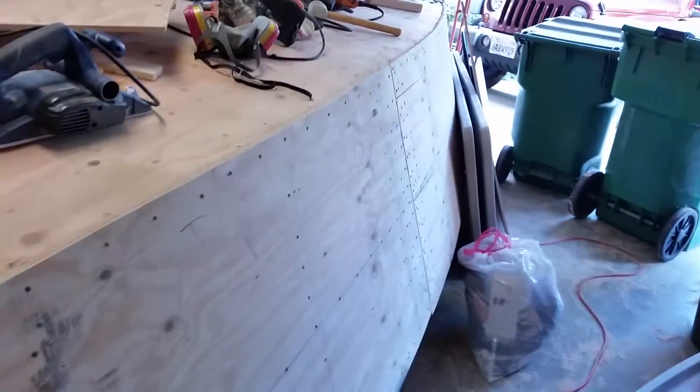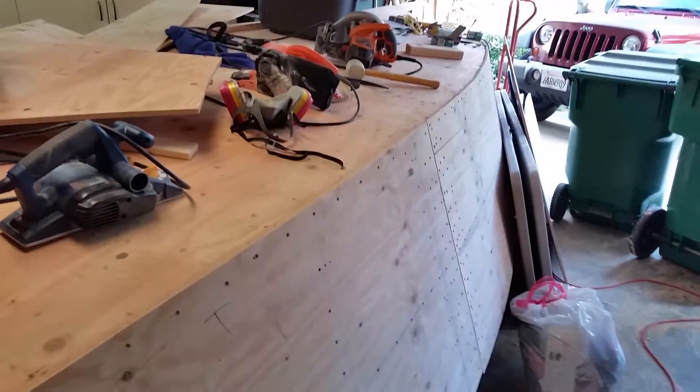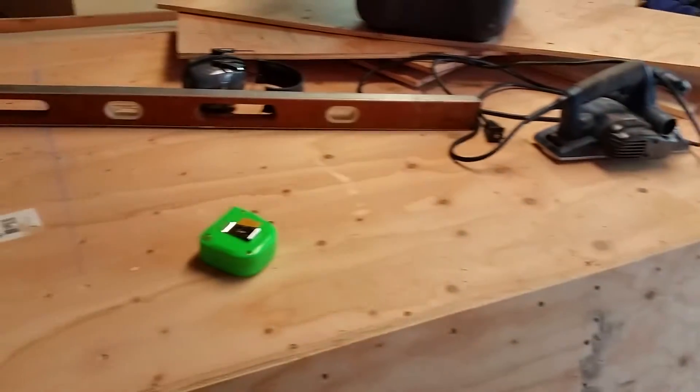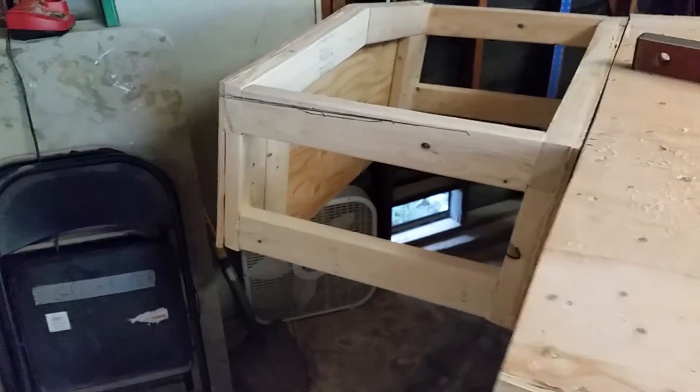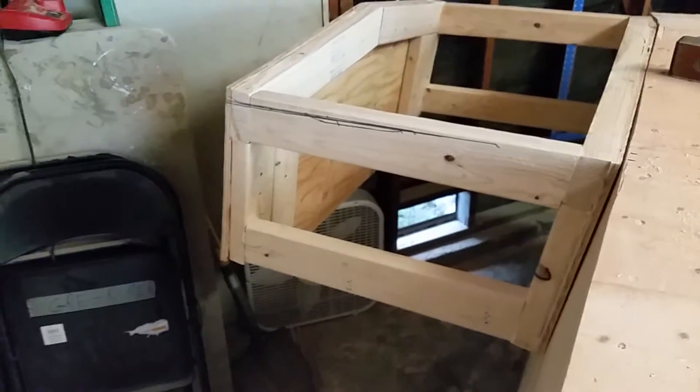You can see here I have it skinned in plywood right now and just need to do a little bit of sanding, fill in all the screw holes with a slurry of Bondo and polyester resin, sand it, and it'll be right at glass.